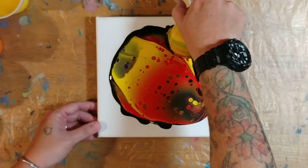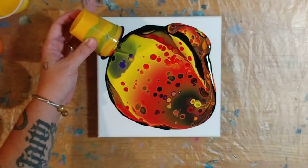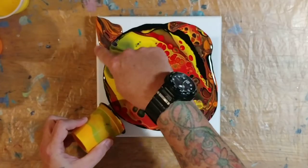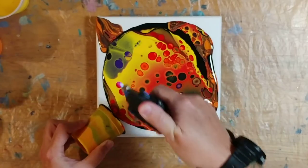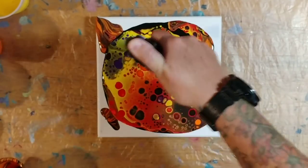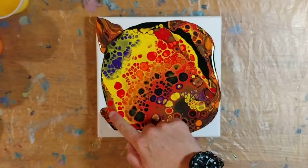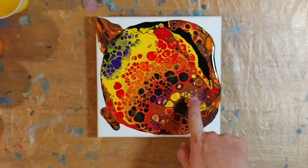The orange kind of disappeared into the pour, but it's coming up — you can see a little bit of it. Some pretty cells are coming through. I can see the orange mixed with the black so it looks kind of dusty. I'm going to go ahead and torch this before I tilt it, because that way my cells are bigger.